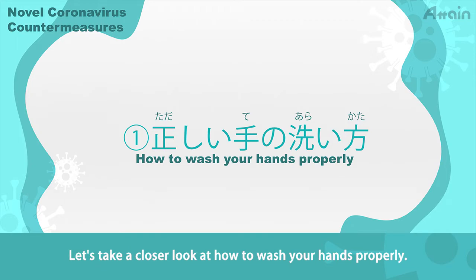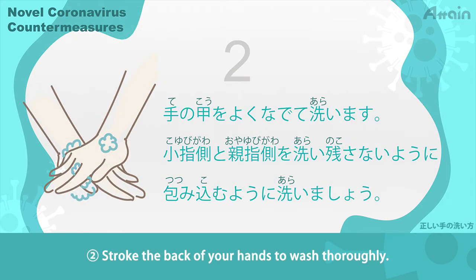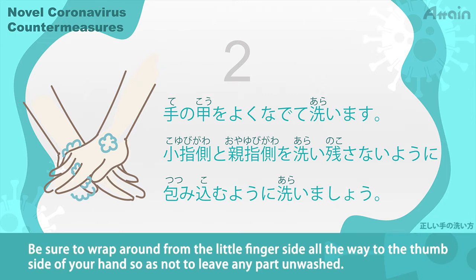Let's take a closer look at how to wash your hands properly. Step 1: Wash your hands well with water, and then rub your palms so that the soap makes foam and lathers well. Step 2: Stroke the back of your hands to wash thoroughly. Be sure to wrap around from the little finger side all the way to the thumb side of your hand so as not to leave any part unwashed.